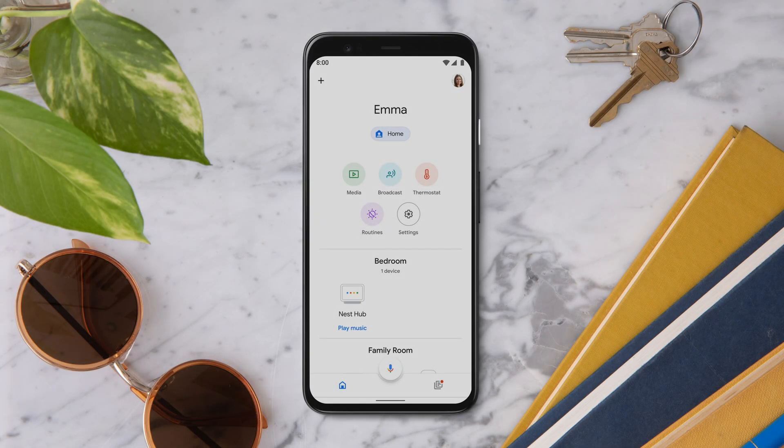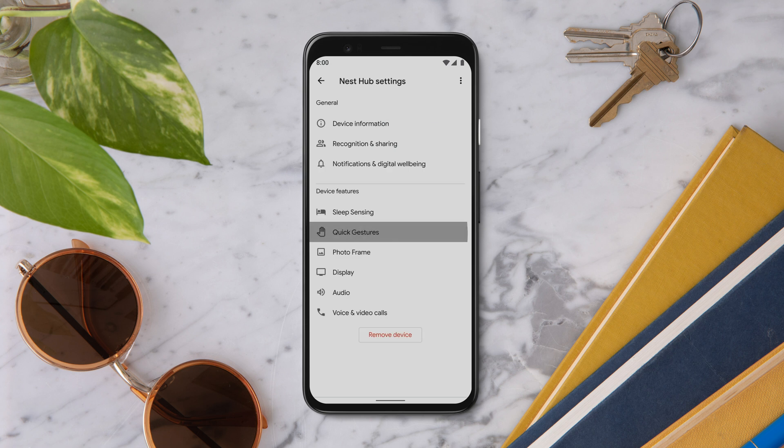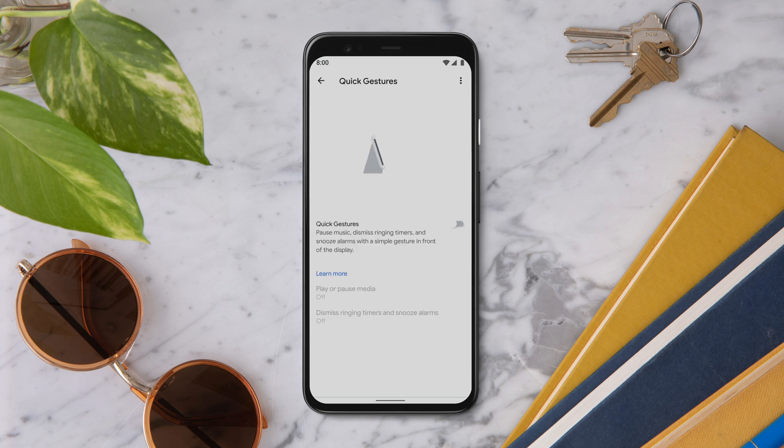To set up Quick Gestures, open the Google Home app, then select your Nest Hub. Tap Settings, then Quick Gestures. Now turn Quick Gestures on.